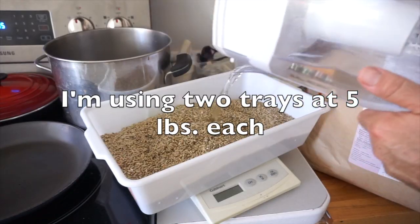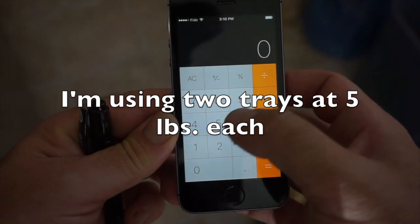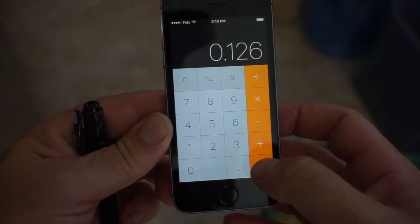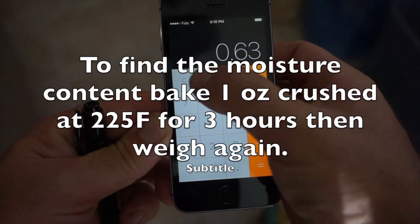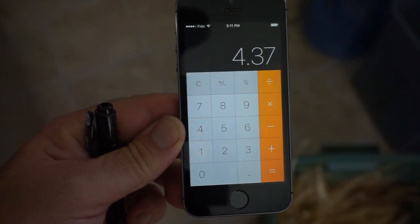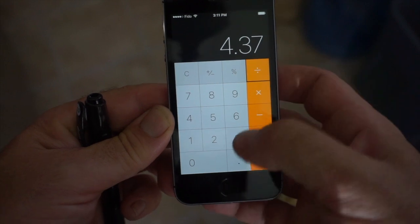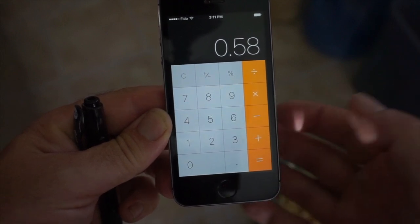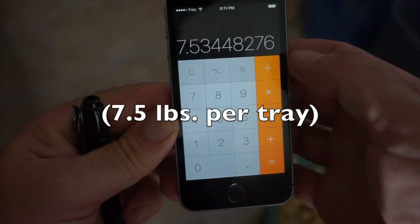I'm going to start with 10 pounds. It should absorb water pretty quickly because it doesn't have a husk on it. So if each tray is 5 pounds, we multiply that by 0.126 because 12.6% is the moisture content, which I figured out already. That gives 0.63. So 5 minus 0.63 equals 4.37 — that's the bone-dry weight. And if I divide that by 0.58, because I'm shooting for 42% moisture uptake, that is 7.5. So seven and a half pounds is my target steep weight.